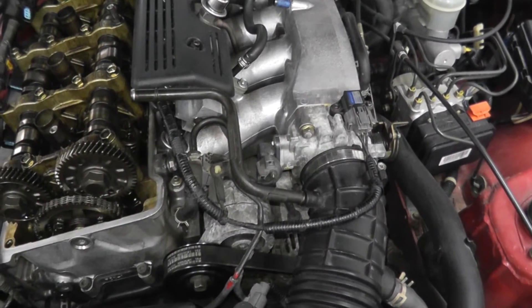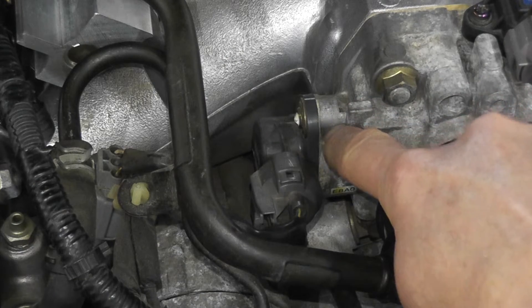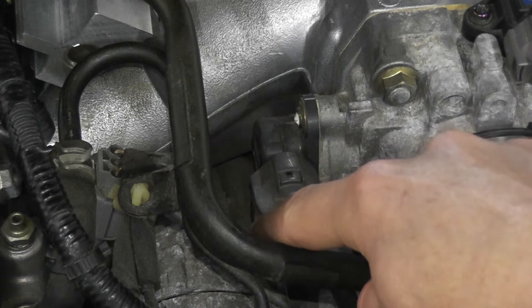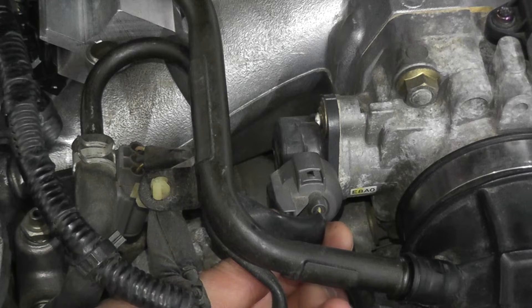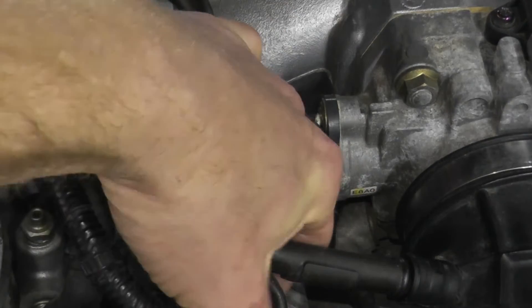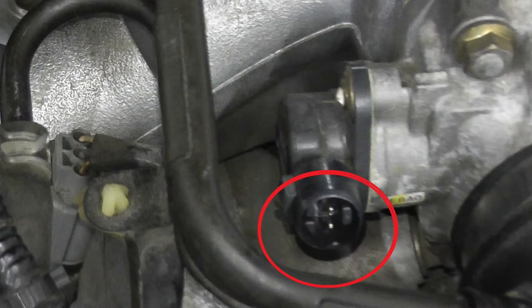Now what we can do is test the sensor directly. Right here is the throttle position sensor — it lives on the throttle body and there's a harness connector at the nine o'clock position. Press down on the tab and pull from the body — don't pull from the wires. On the inside you'll find these small terminals, and what we need to do is get a reading from them.